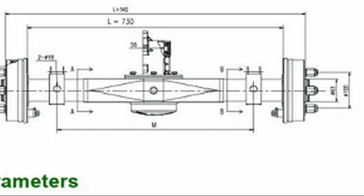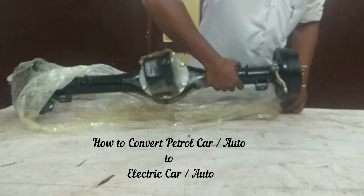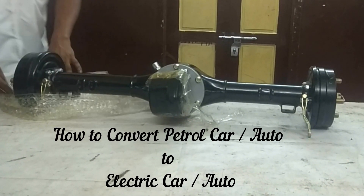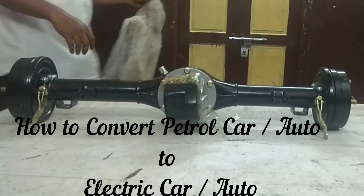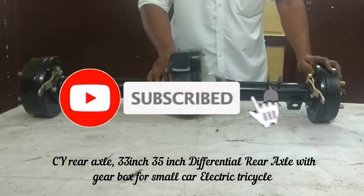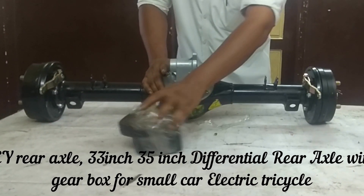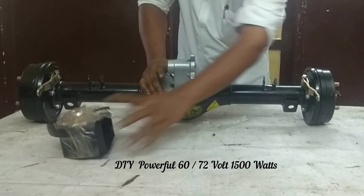The video is made by the YouTube channel. You can watch the video on the YouTube channel. You can watch the video on the electric bike. I will show you the video. The video is called the petrol car and electric car.